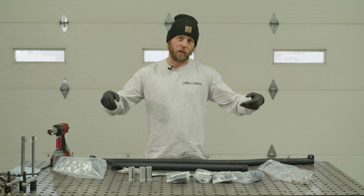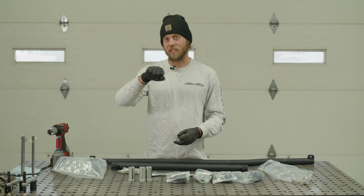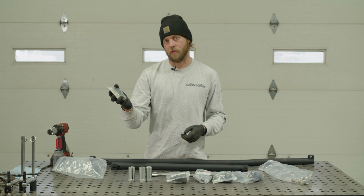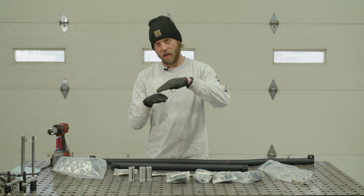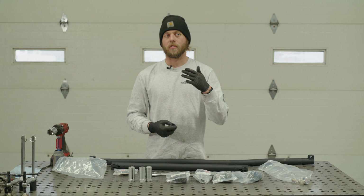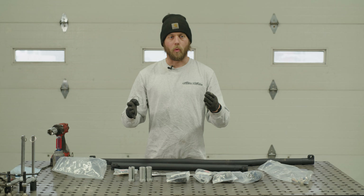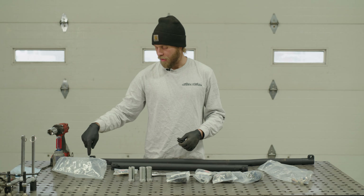We have our adjuster sleeves and our low misalignment dust boots. These low misalignment dust boots are one of the big things that helps the steering linkage feel tighter and your whole steering system feel tighter when you're driving, because they prevent the tie rod from rolling one way or the other when you go to turn the wheels. That creates a decent amount of slop in the steering wheel, and this fixes it.